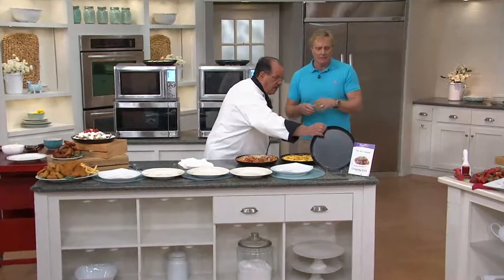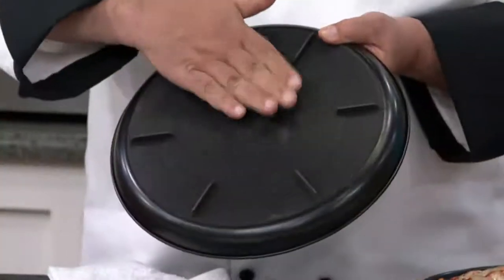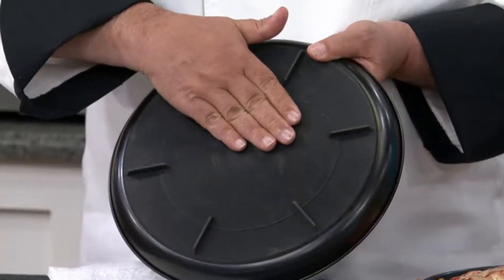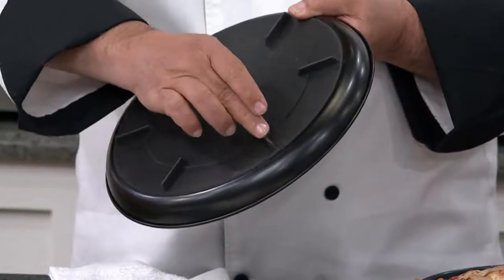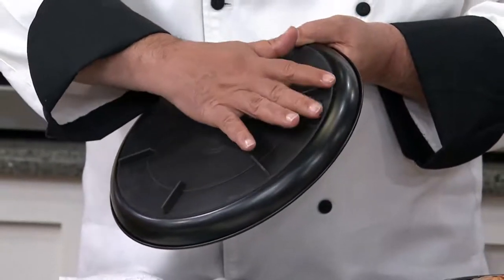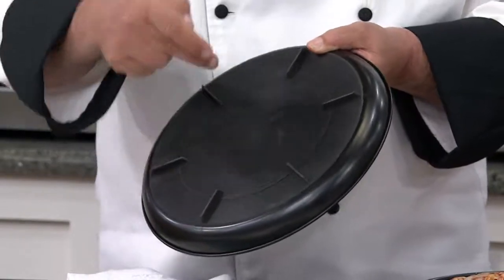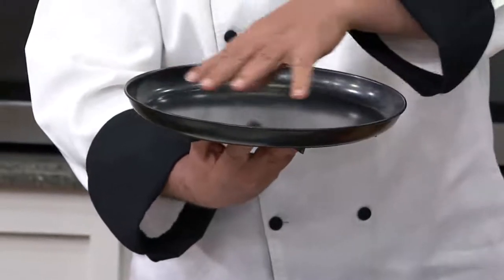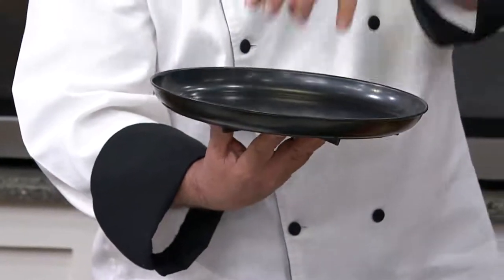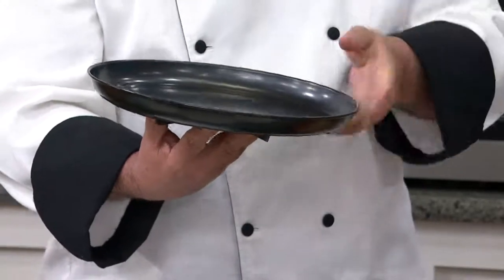Well, let me grab this one real quick so I can show everybody. If you look on the back, you'll see this beautiful material here. This is what's actually heating up in the microwave, and this special material heats up the metal pan. But as you can see, it's like a rubberized material. It keeps the metal off the base of the pan or the sides of your microwave, so you're not going to get arcing. It heats up — it's kind of like putting this on an electric or gas stove. Now your pan gets hot, and you're cooking with the heat of the pan and the microwaves both together. That's why you get such great conventional results.